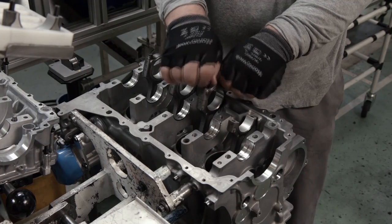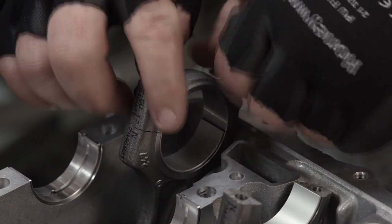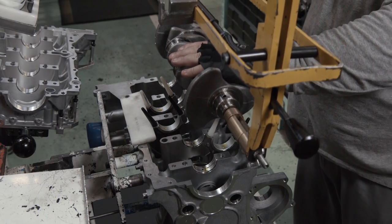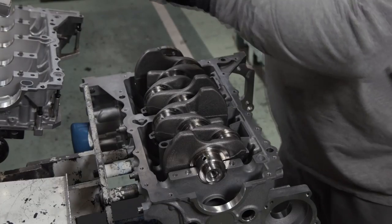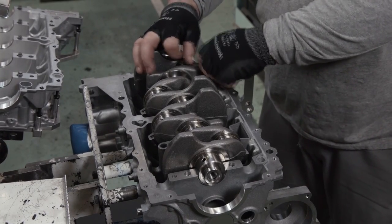The piston rod caps are carefully removed. With the crankcase fully prepared, a lifting device is used to bring the crankshaft to the block and lower it into place. The piston rod caps are then placed over the crankshaft and tightened to hold them in place.